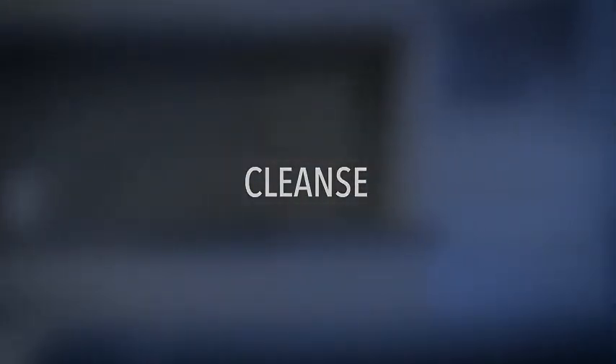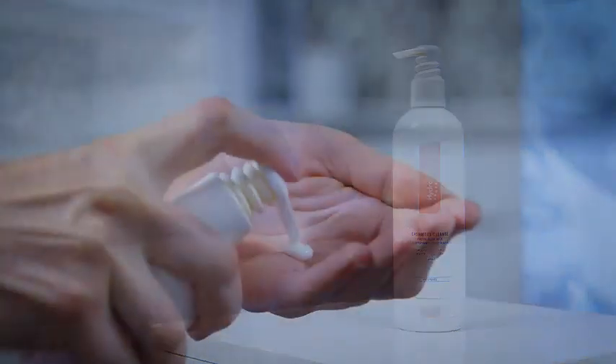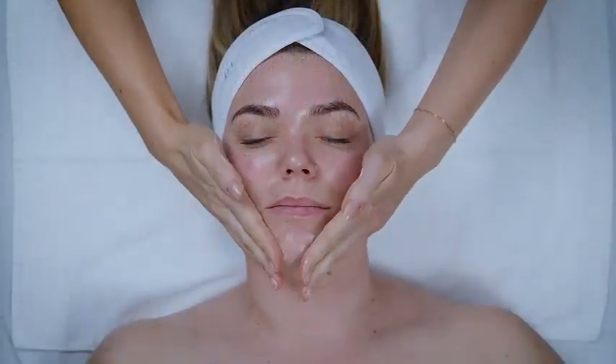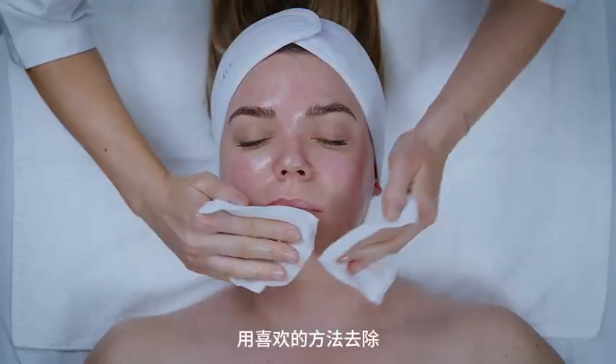Cleanse. Cashmere Cleanse. Dispense into damp hands and massage into skin. Remove with preferred method.